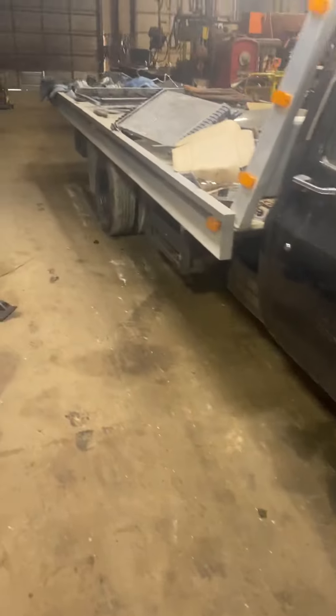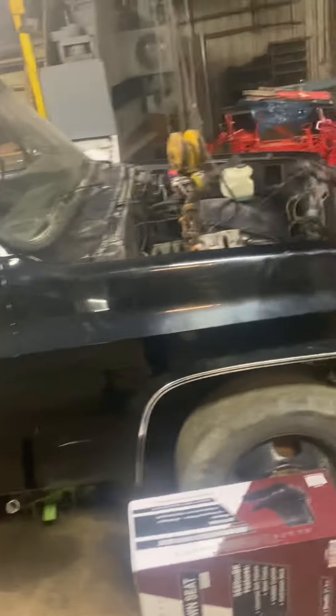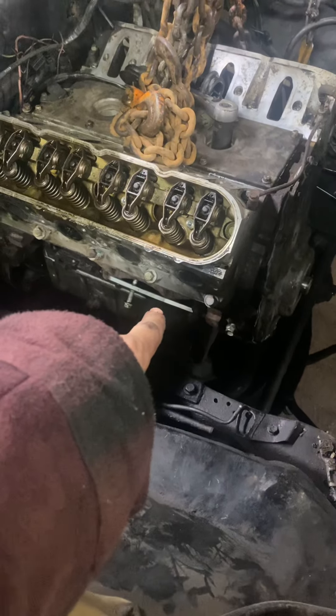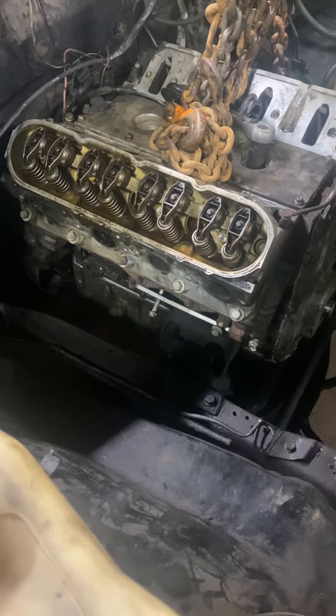Here I am trying to show off my square body 1986 Chevy C30 rollback tow truck. We're putting an LS engine into it. It's pretty straightforward to swap — you can get motor mount plates off Amazon for about 30 bucks a piece, and they will allow you to bolt right up to the motor.